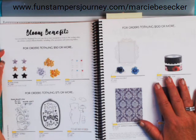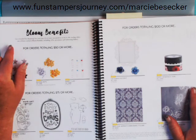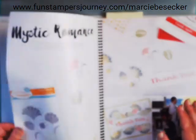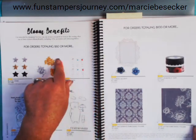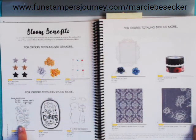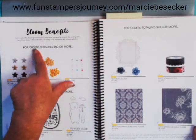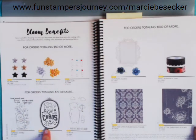Then we always have our Bloom Benefits, which are year-round. With Fun Stamper's Journey, every $50 that you put an order in, you will get a Bloom Benefit. So every $50, $75, or $100 you spend, you can get an out-of-catalog item free. If you spend $150, you can get the $100 item and a $50 item, or the $275 item. There is no charge for these — this is your gift for reaching those thresholds.